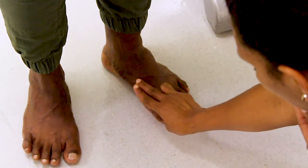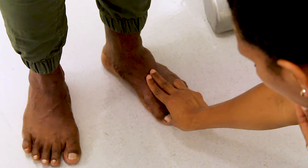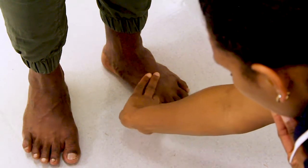Starting at the big toe, work your way to the centre and top of the foot. This is where you should feel the top pulse.